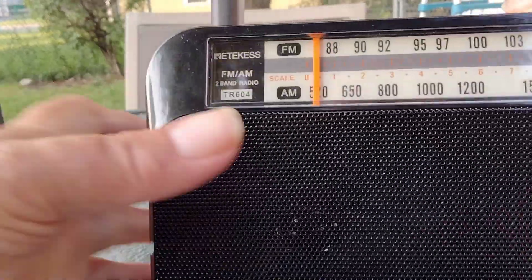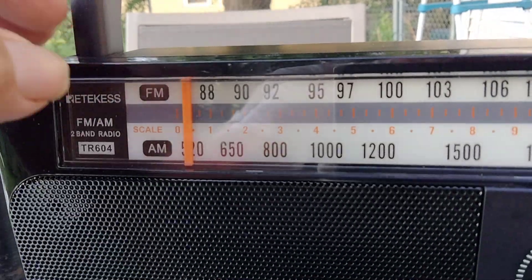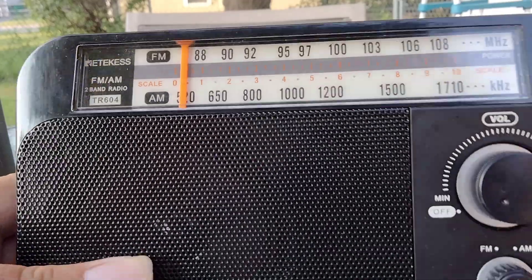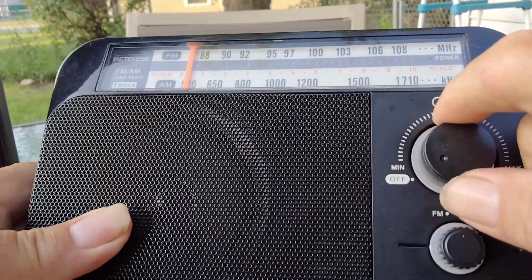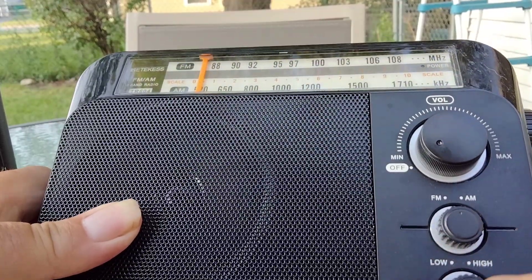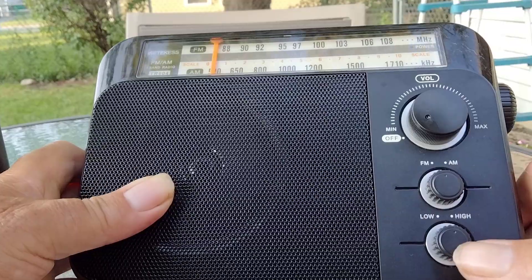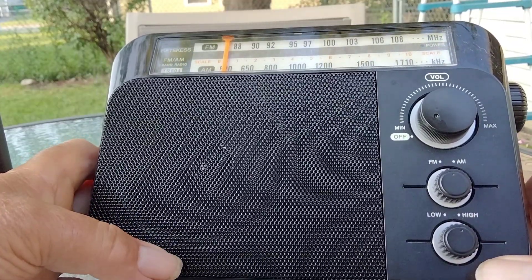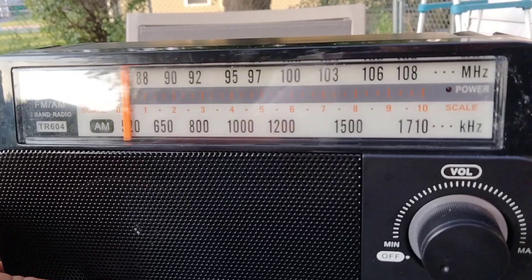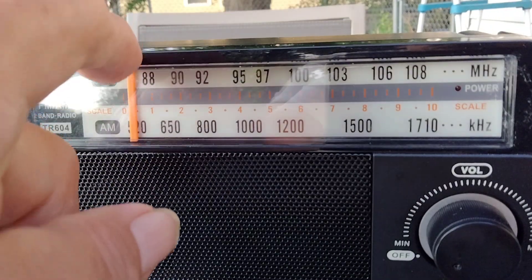It's a pretty solid feeling radio — real hard plastic, not that cheap feeling plastic. You got a nice size volume wheel. There's an AM/FM band switch right there, and down there you have a low and a high tone control. Nice visible display with a nice orange needle.